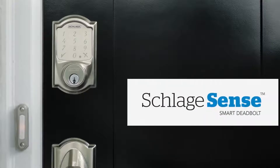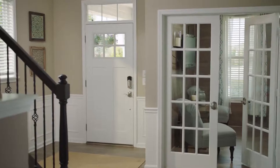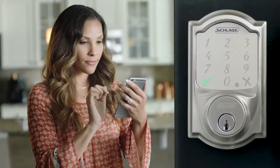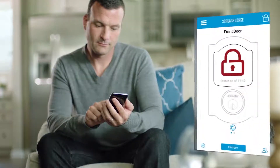The Schlage Sense smart deadbolt features an easy-to-install, battery-powered design that complements any decor while securely connecting to your Apple or Android smartphone via the free Schlage Sense app.